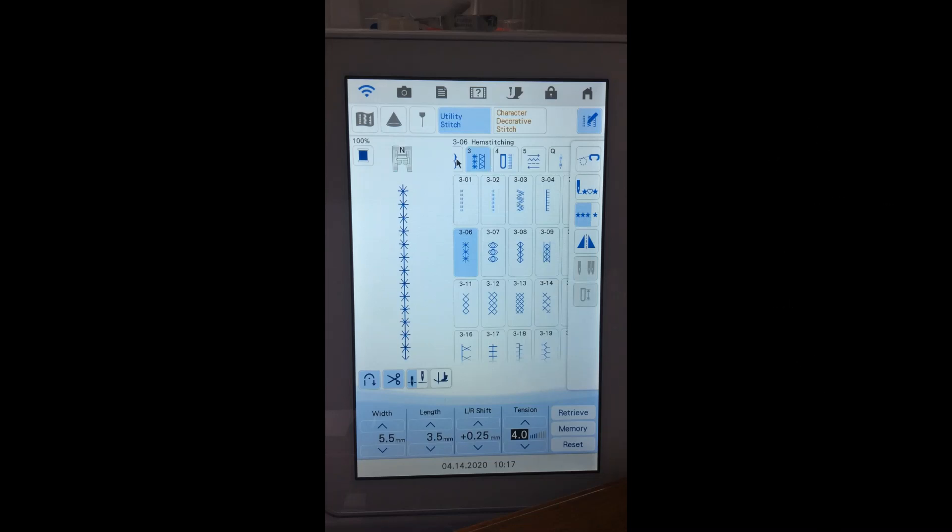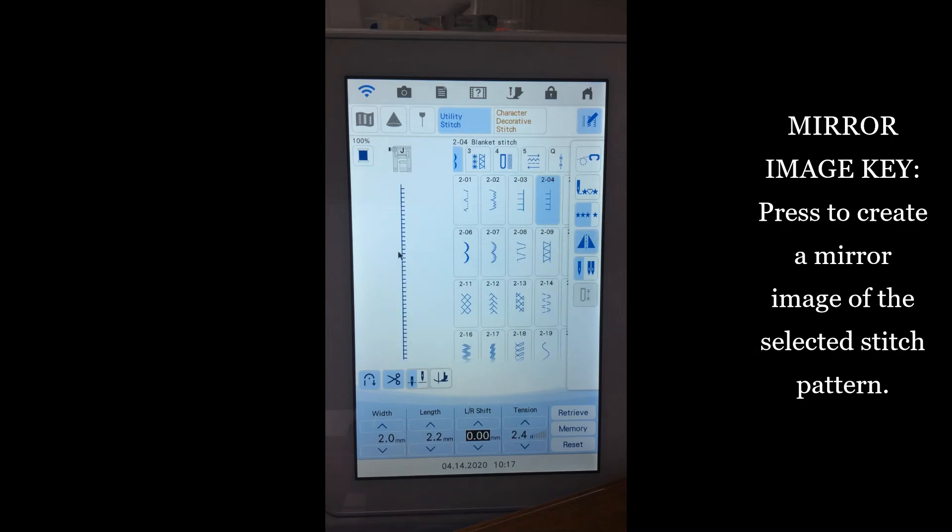The next function is mirror image — it flips the stitch vertically. So if I want my blanket stitch to face the other direction for an appliqué, I click the button and can see exactly on the display how it will stitch. If I turn on the camera, I can actually see exactly where the stitches will fall on the fabric edge and adjust accordingly. On Solaris and Lumine, I can also project the stitch directly onto the fabric.